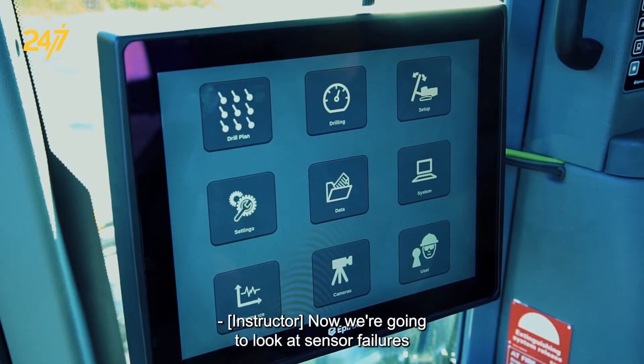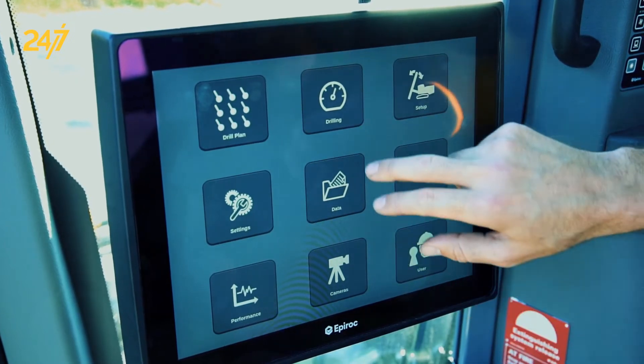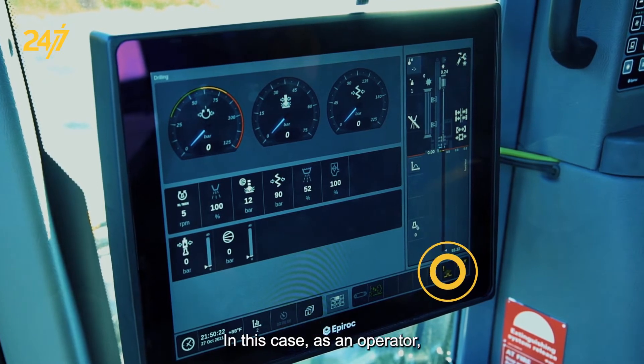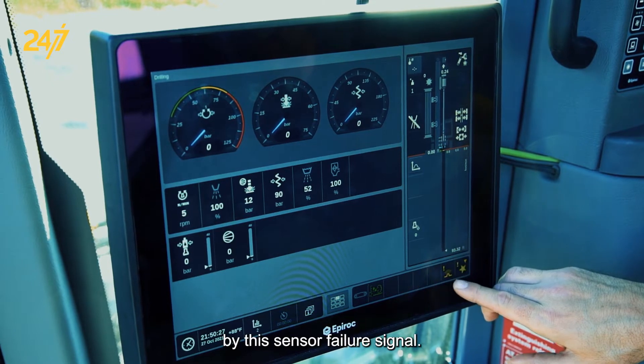Now we're going to look at sensor failures and troubleshooting sensor issues, as well as some wiring problems. This is all going to be done using the diagnostics of the screen. As an operator, I've been alerted to a problem by this sensor failure signal.